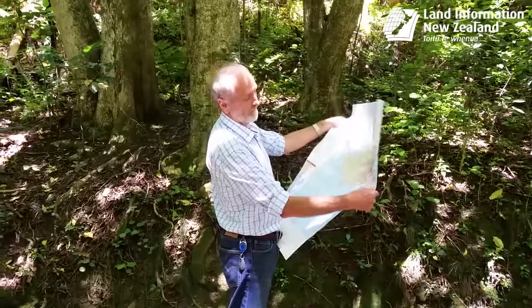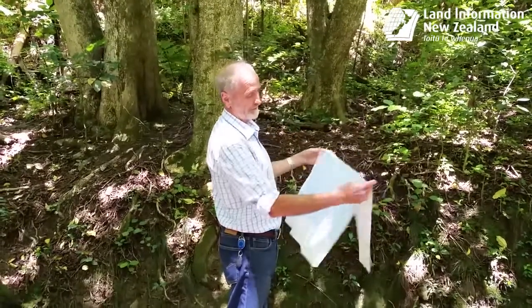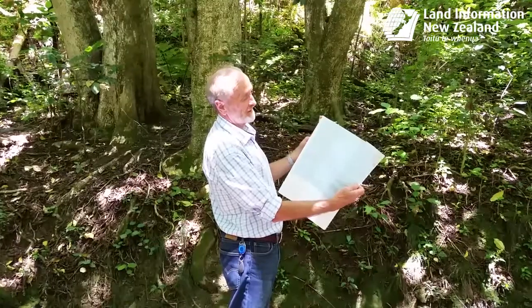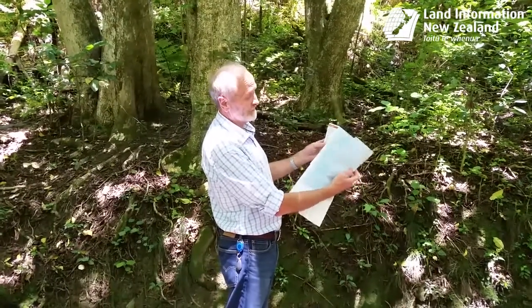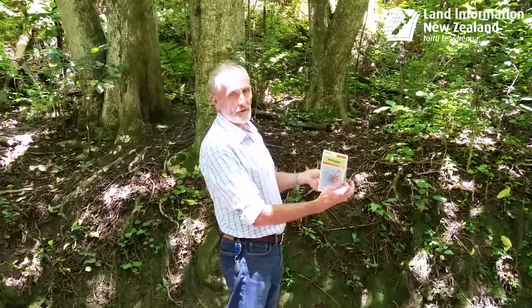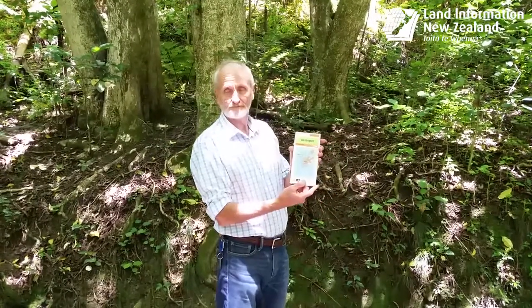First you take the top and fold it down to the bottom, half like so. You should then be able to concertina it together, following the existing folds until you get that. And then lastly fold it in half, tight along the front. And that's it.